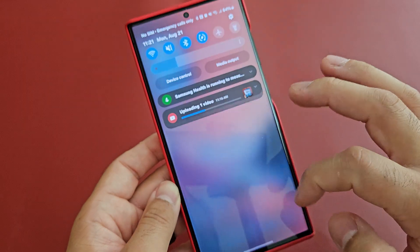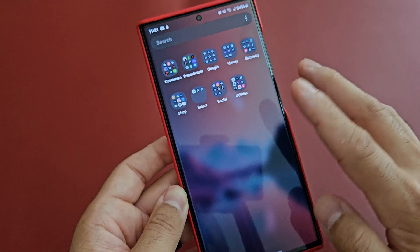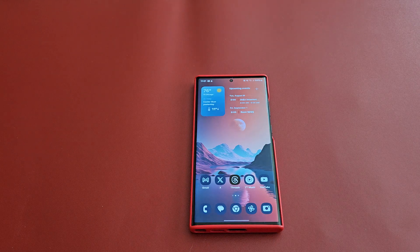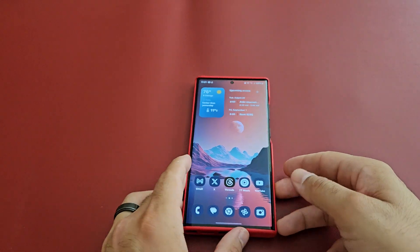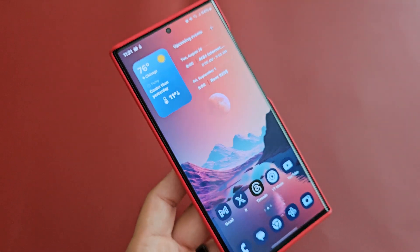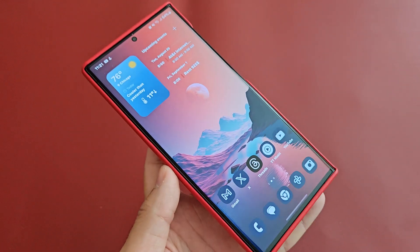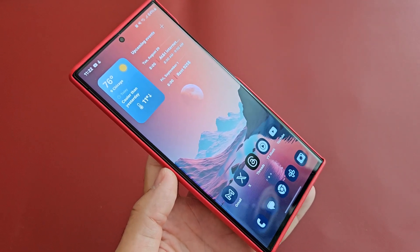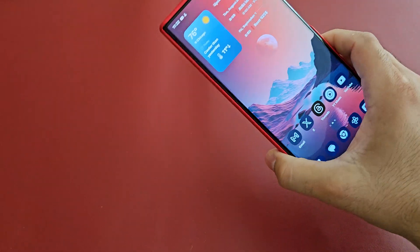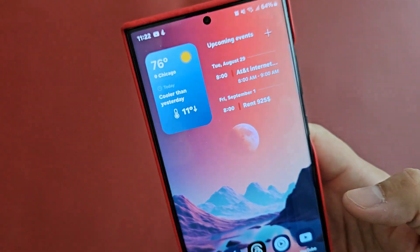I did restart this phone so it is doing a little bit better right now, and I am uploading a video in the background which affects things too. But if you're looking to install the beta, I would wait. I regret it — downgrading is a process, it's kind of a pain. It's not as easy as Google or Apple just restoring back. You've got to jump through some hoops, so I just left it. I'm using the Z Fold 5 as my main anyway, so I'll wait for the new beta.